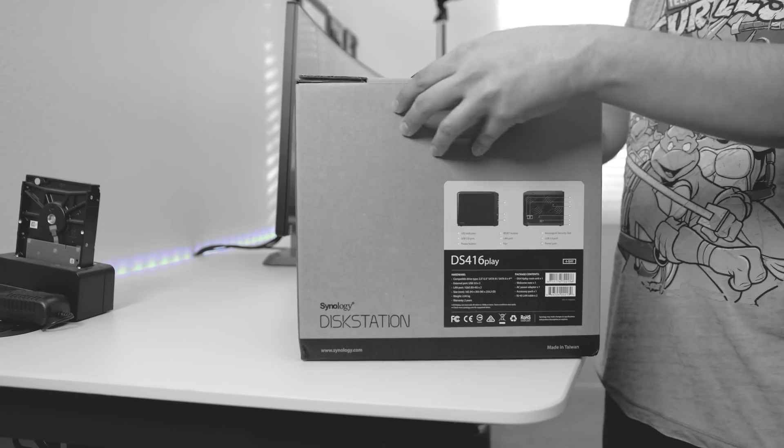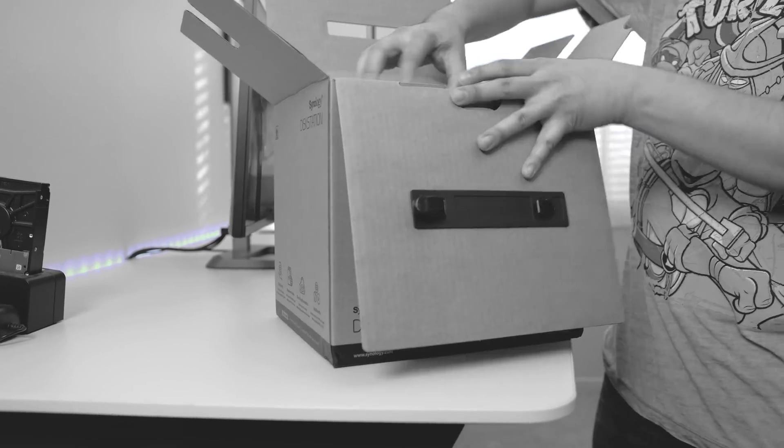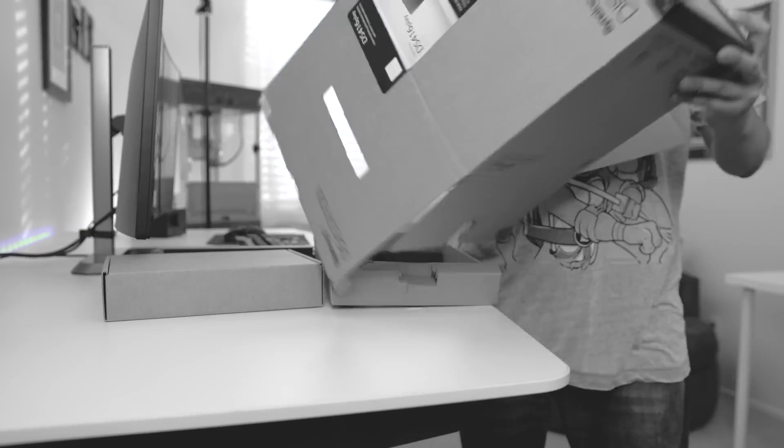Synology sent over their DS416 Play, which I've been very excited about. And as a matter of fact, this is going to be replacing my old computer.